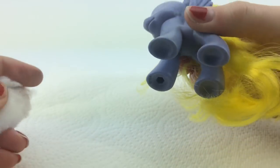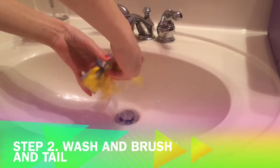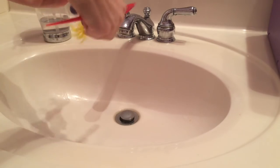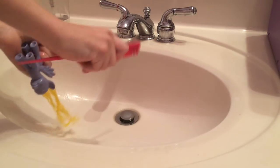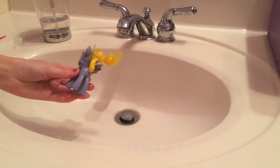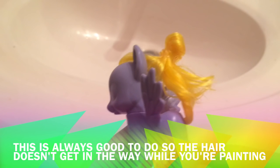I am also going to remove this on the bottom. Step two is to wash and brush your pony's hair so that way once you're done with the custom there's no knots. Now, using your clear elastic band or rubber band, tie the mane and tail together so that the hair stays out of the way when you're painting it.